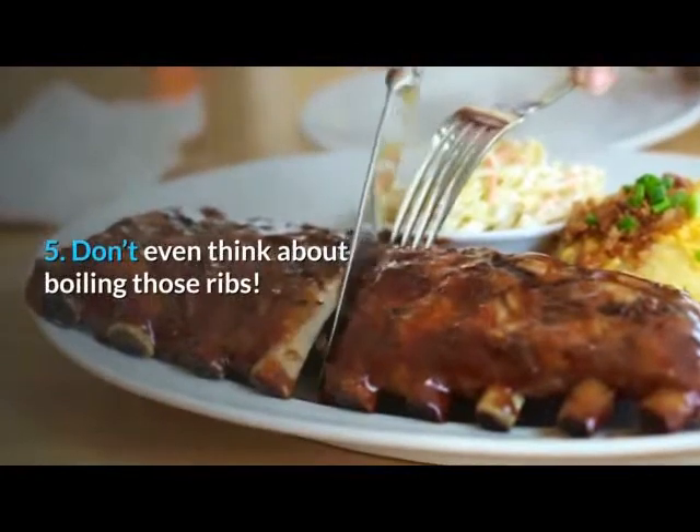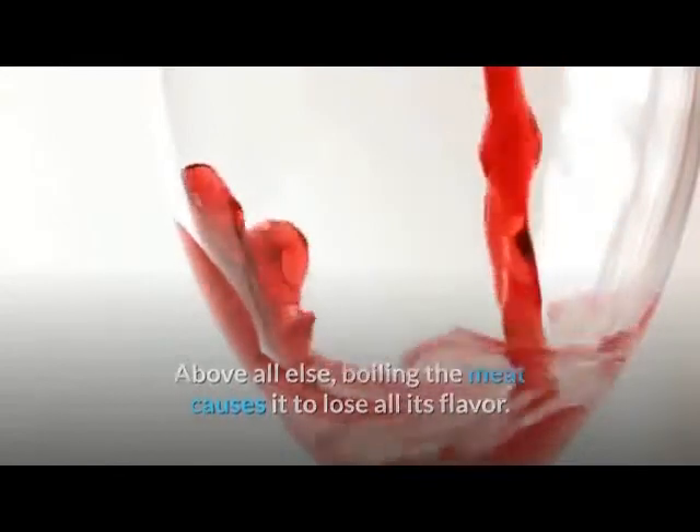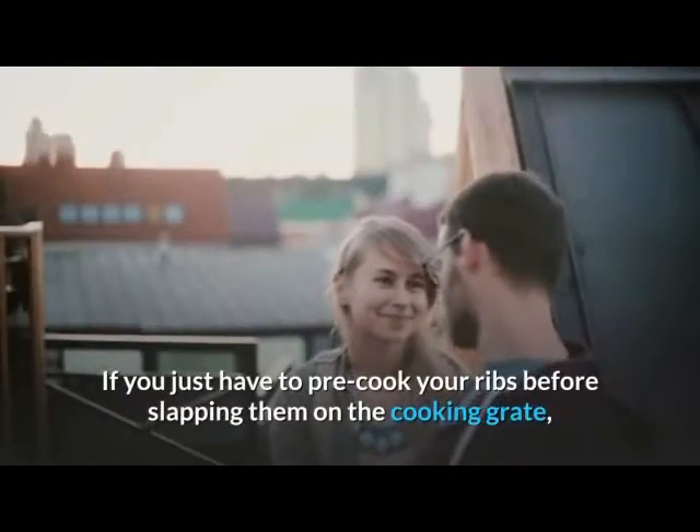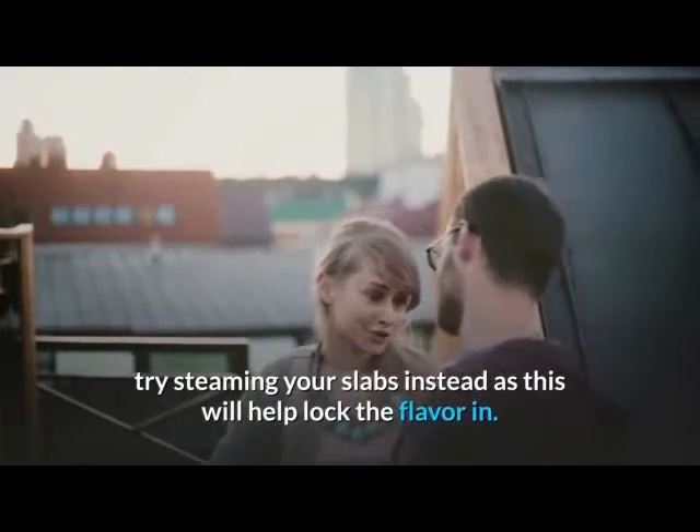5. Don't even think about boiling those ribs. Above all else, boiling the meat causes it to lose all its flavor. If you just have to pre-cook your ribs before slapping them on the cooking grate, try steaming your slabs instead, as this will help lock the flavor in.